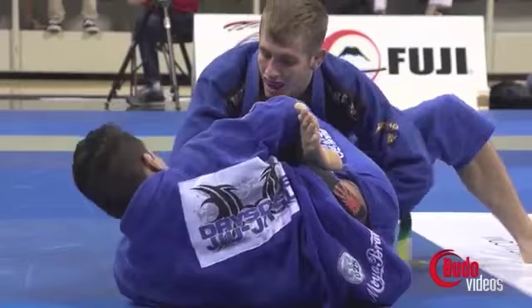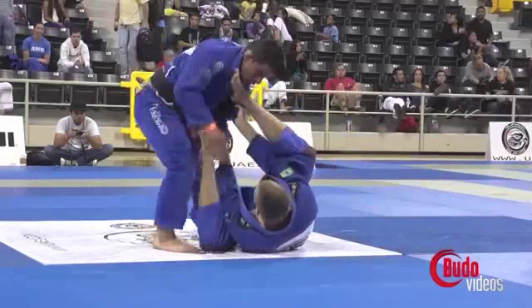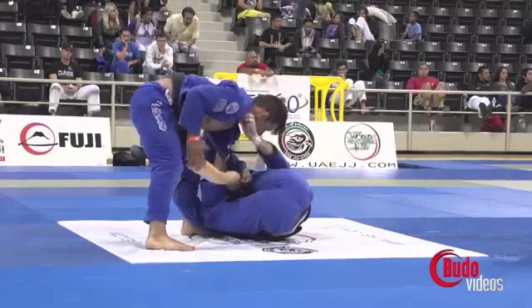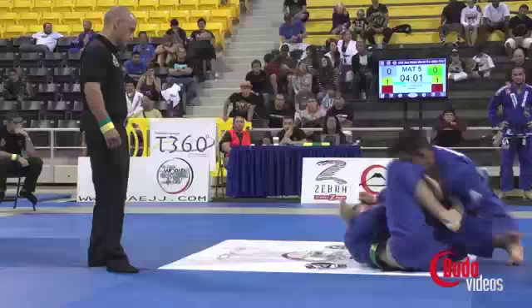The next sequence will be, as you could say, optimal — how Keenan likes the move to go through. Here he gets a high lapel grip, looking for the sleeves, doesn't get it, gets the end of the lapel, switches hands, spins to under the leg, feeds the lapel — something really important — spins on his back, tries to close distance, grips something to create momentum for his left leg to get inside, and here an eye sweep.